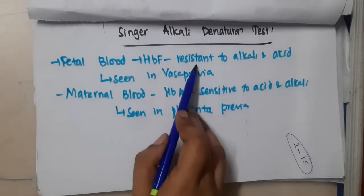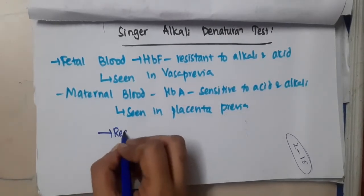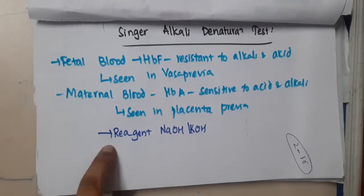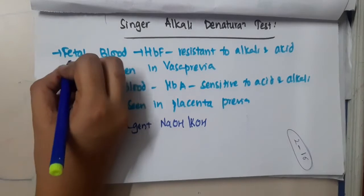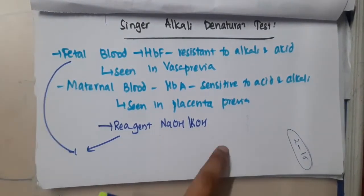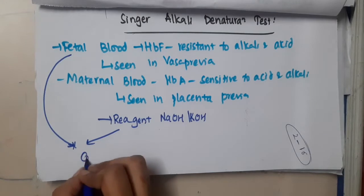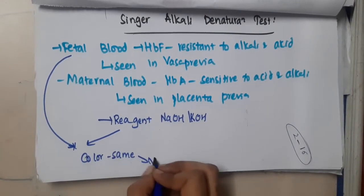The main difference is that fetal blood is resistant to alkali and acid. So the reagent added here is sodium hydroxide or potassium hydroxide. If sodium hydroxide or potassium hydroxide is added to fetal blood, because it is resistant, the color remains the same — that indicates vasa previa.